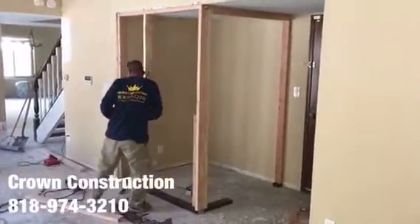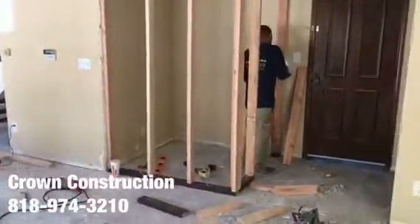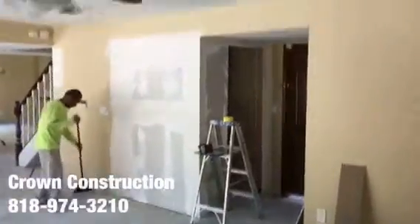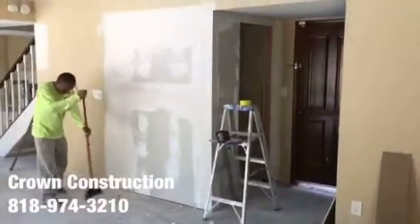We're going to drywall, install a door — here we go. Just continuing, this is what it looks like — patching. Drywall is done, that's it.